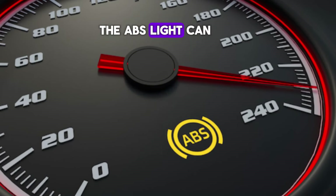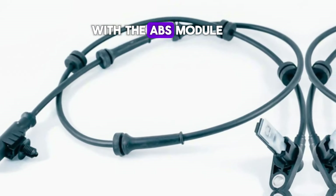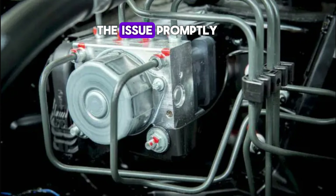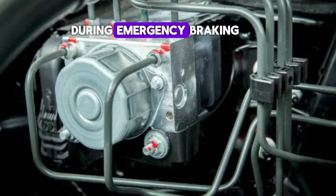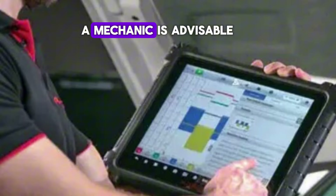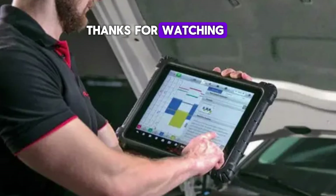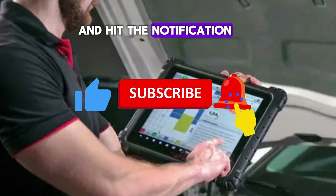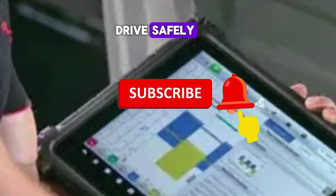The ABS light can signal a range of issues, from simple sensor failures to more complex problems with the ABS module or hydraulic components. Regardless of the cause, it's important to address the issue promptly, as the ABS system plays a key role in maintaining vehicle control during emergency braking. If the ABS light turns on, a diagnostic check by a mechanic is recommended.